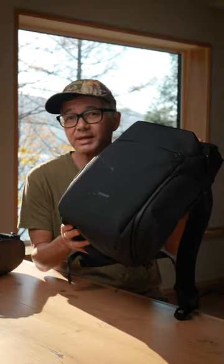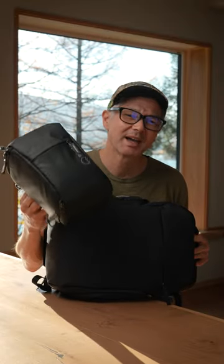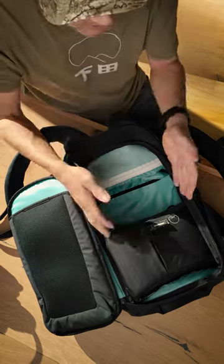This is the new Urban Explore in the 20 liter size, and this is a Shimoda top loader. I'm going to put the top loader inside the pack and just show you what a nice little setup this can be. First, just open the pack. This is going to be the space that the core unit would normally take up. Now when we put the top loader in, you can see we have almost twice the available space in the main compartment.